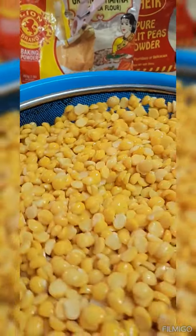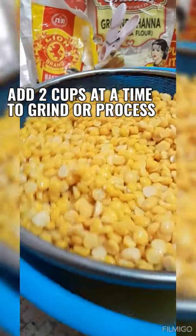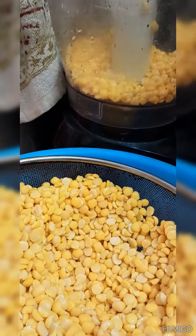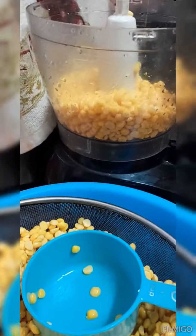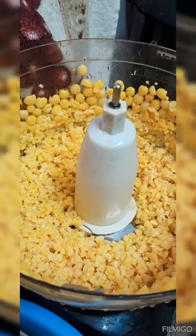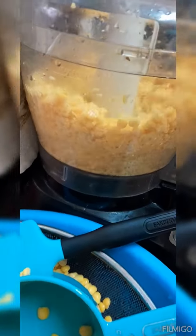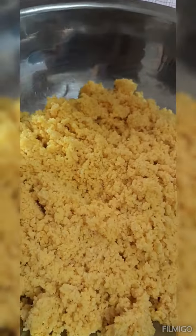You're going to drain or strain your soaked dal, then add two cups at a time to your food processor. Discard that soaking water — we don't need it. Process or grind the split pea or dal to get a nice consistency. This is what it would look like; continue until you're done.